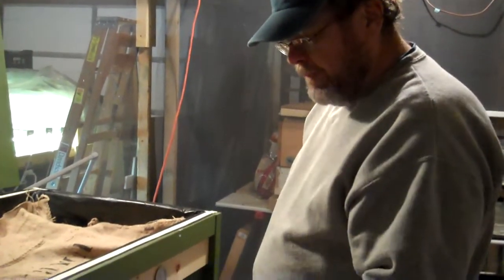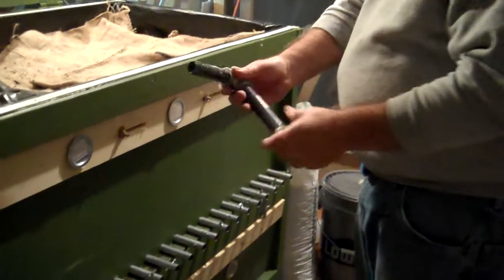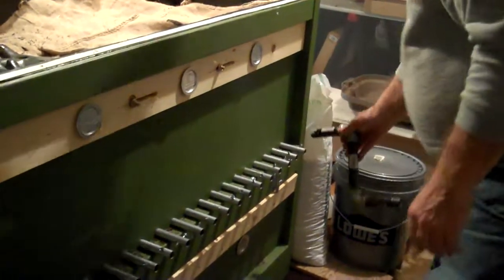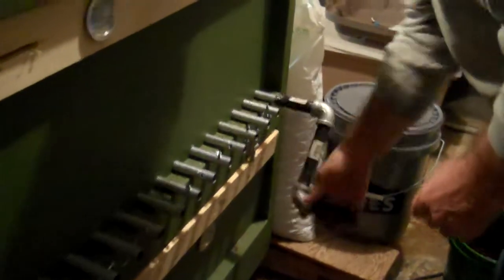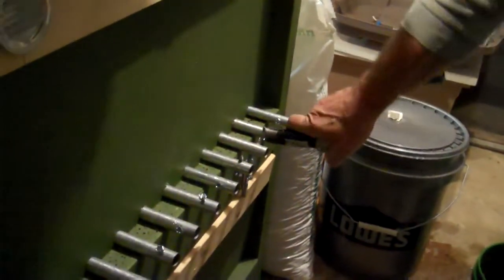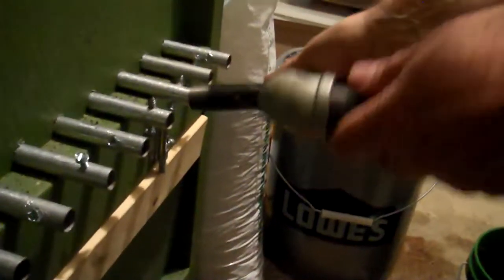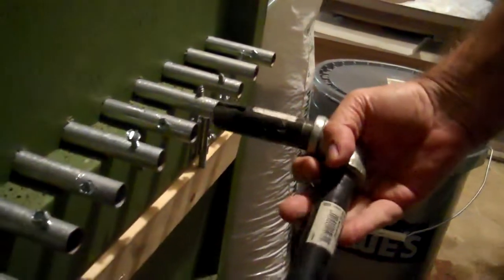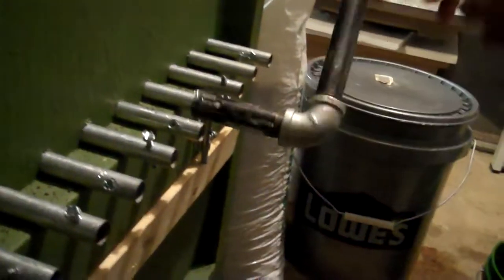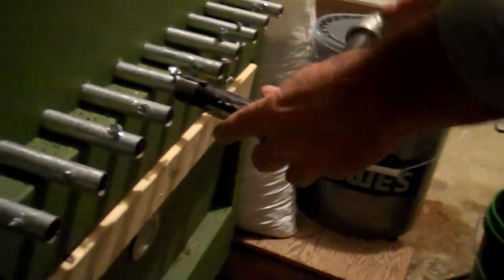The way the bin is set up, we've got these EMT pipes sticking out with tech screws. I've made a small handle that we can use to turn them. So we'll start on one end and turn each one a couple of times. There are tech screws inside the bin on these EMT pipes that are going to agitate the vermicompost and bring some of it down. Then as the next part of the harvest process, we'll pull the trays out and see what we've got.